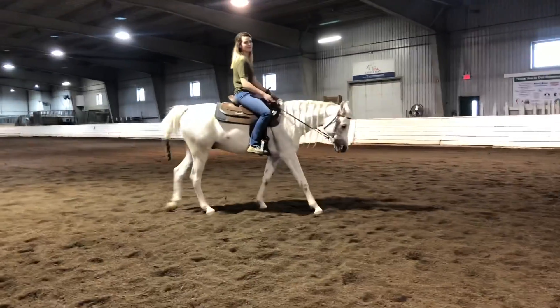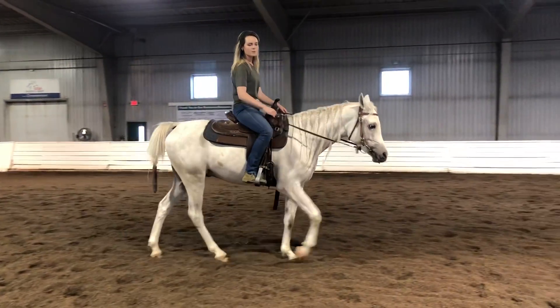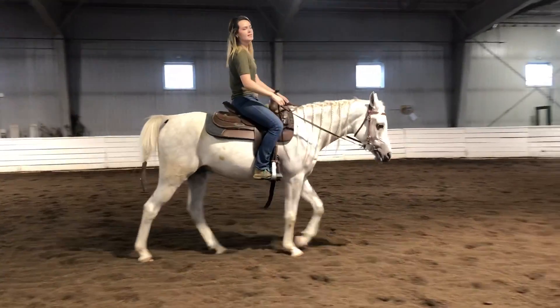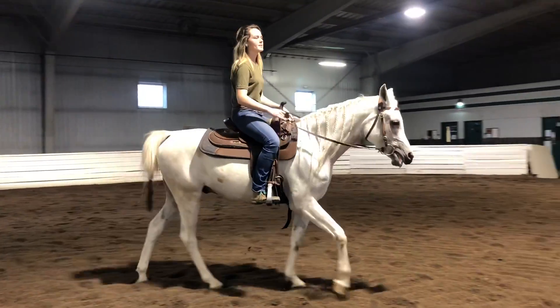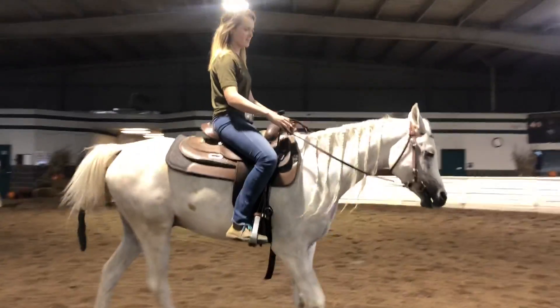The goal for this unit with Widger was to get him a lot more soft in the mouth and overall more consistent. He did have quite a few days off this unit due to some sickness, but he has been coming back from that.